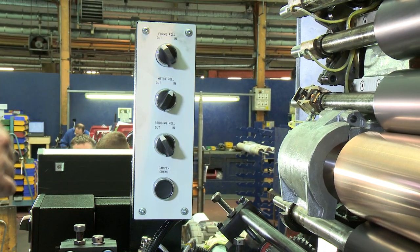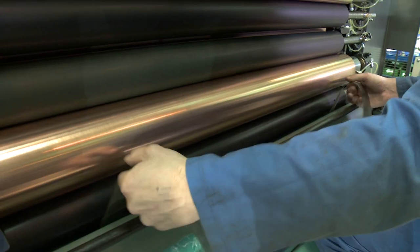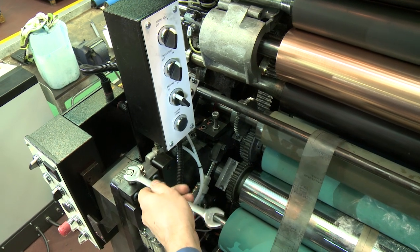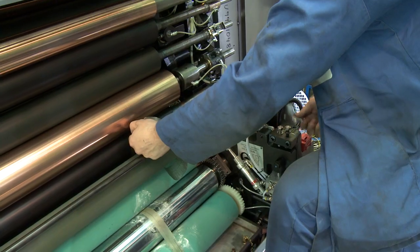Trip the meter roller in pressure. Trip the form roller in pressure. Check the pressure is firm and even. If not, increase or decrease the pressure using the form roller adjustment mechanism.